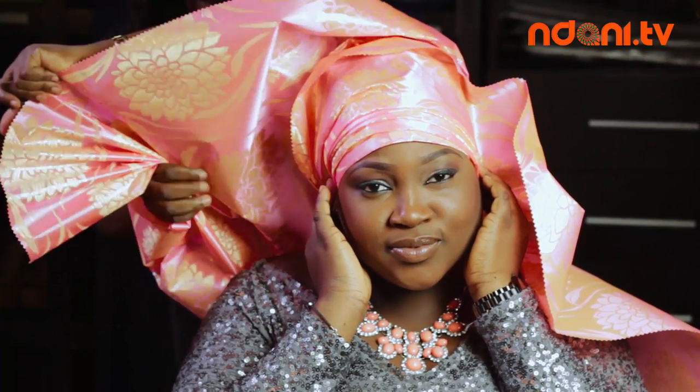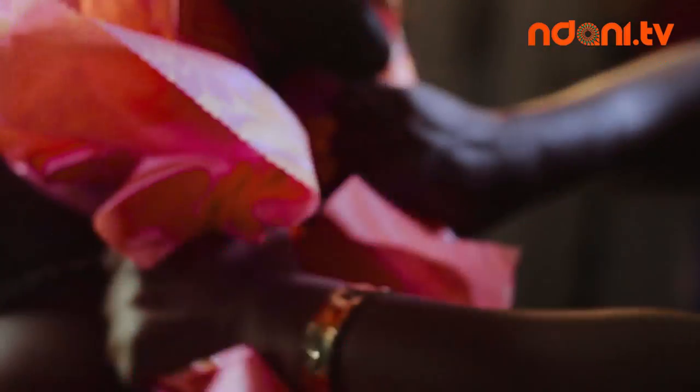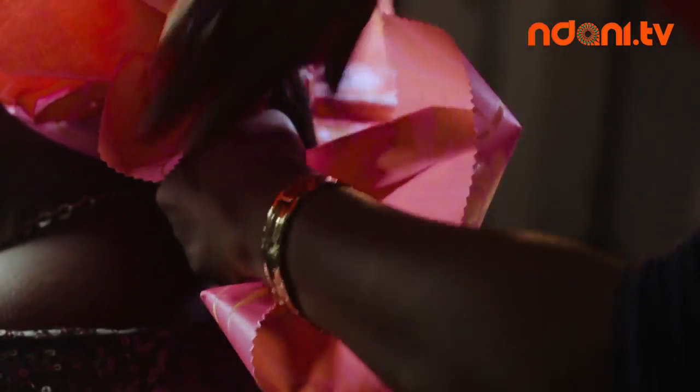You begin scrunching them together and making a knot. Tie both ends at the back — but we're not done just yet.